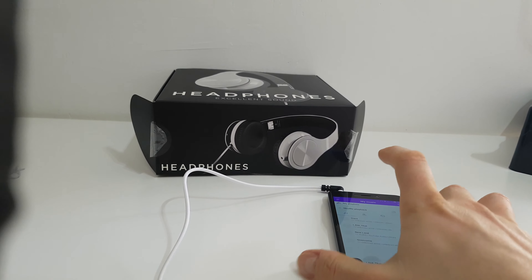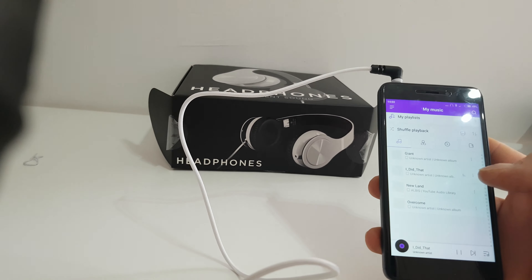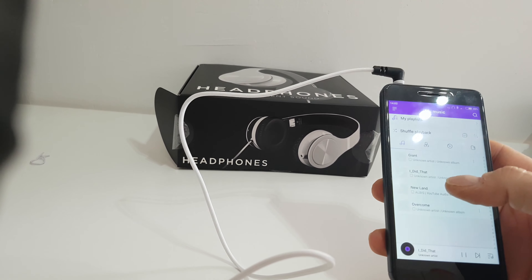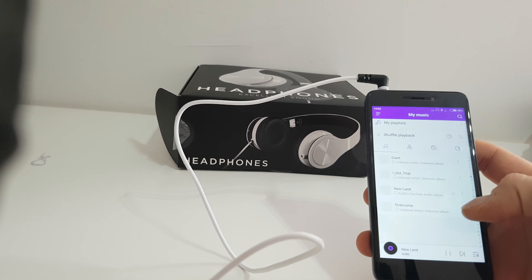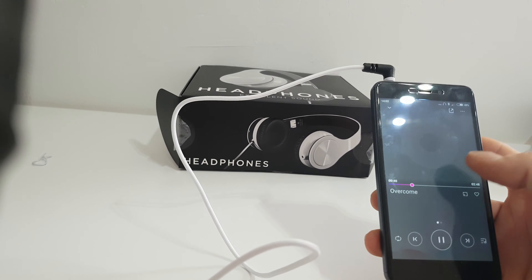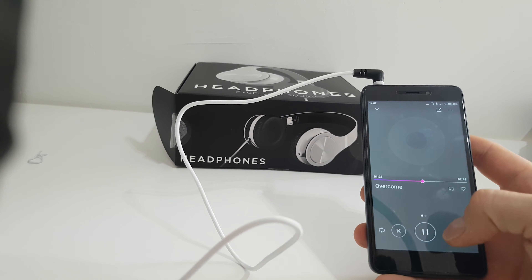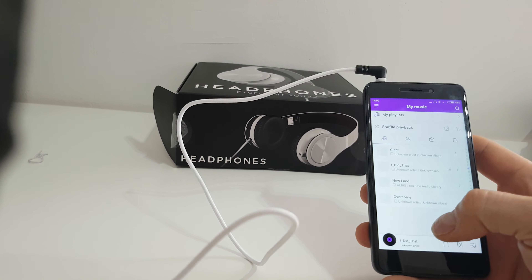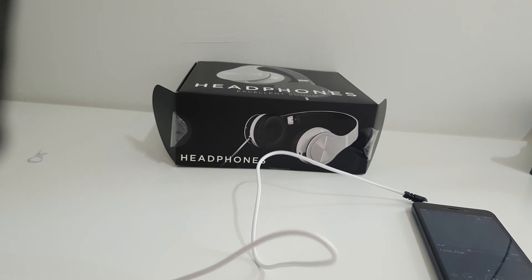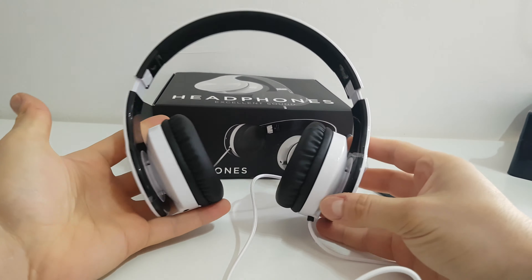Here, maybe you can feel the sound. A little bass. Yeah, guys, I think it sounds very good, and that was all the sound testing.